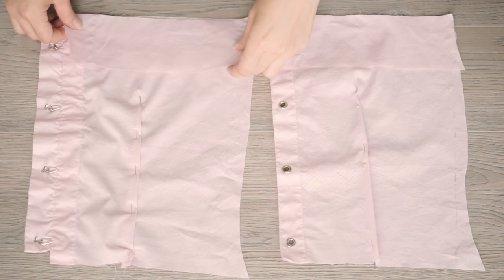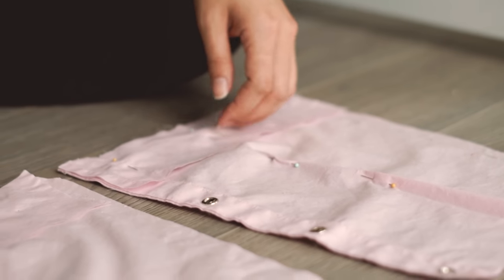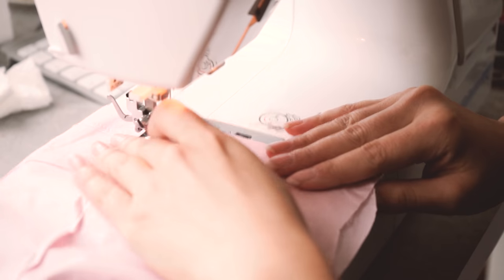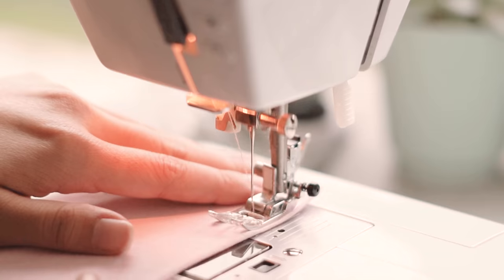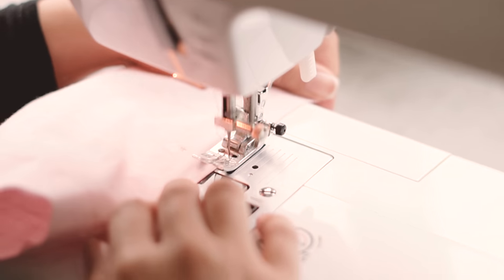Taking the facing strips, place right sides together matching up left and right at the front, as well as the back facing to the back piece. Sew a straight stitch half an inch in. Sew your darts starting from the bottom and tapering the seam until you take the stitch to the apex and pass your fabric.